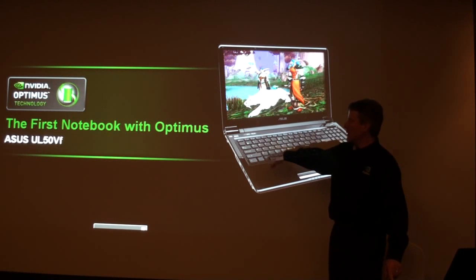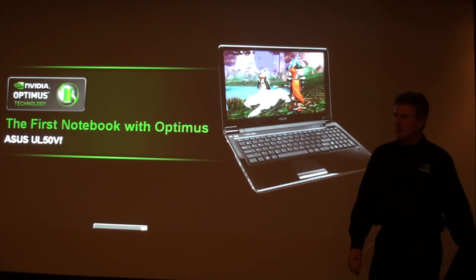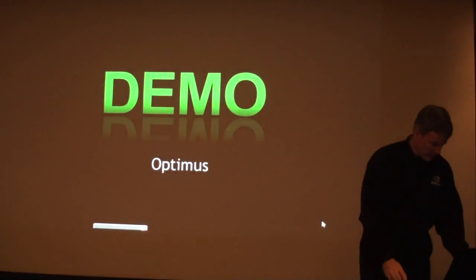This first notebook with Optimus is the ASUS UL50VF. Let me do the demo now.